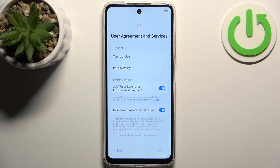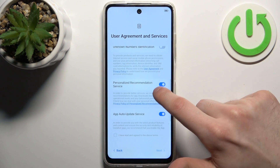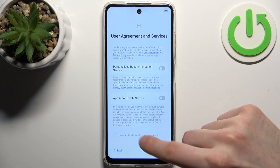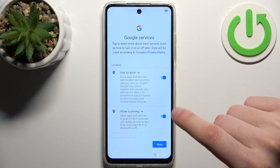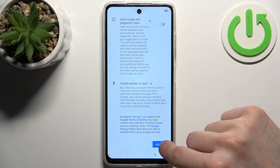Then you have to agree with the user agreement and privacy policy — disable these switchers here, tap the tick, and tap next. Then you have Google services, which I suggest you turn off also, then tap accept.